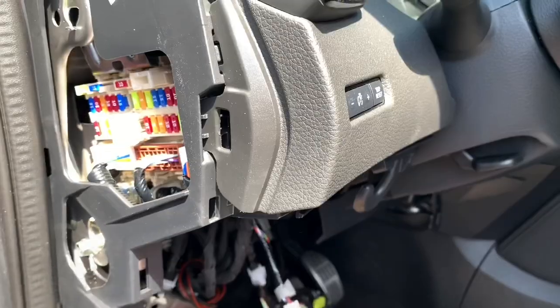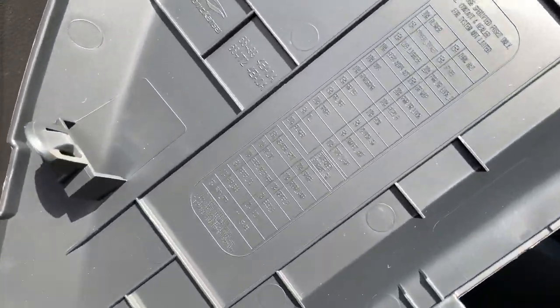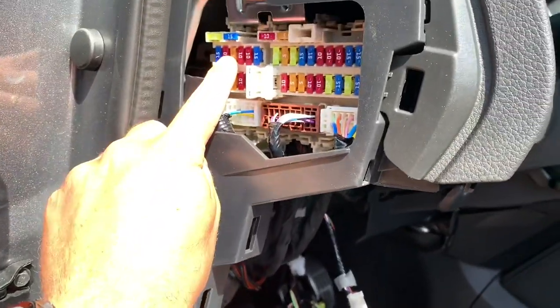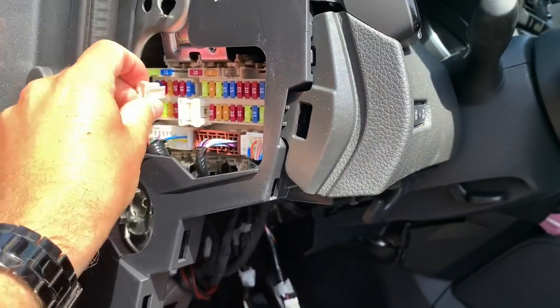So the fuse is the meter EG. On the fuse panel itself you have a little indicator and there you can see it — the meter EG. So that should be that fuse, and we can remove it with this little tool.